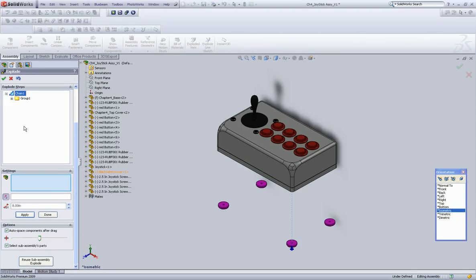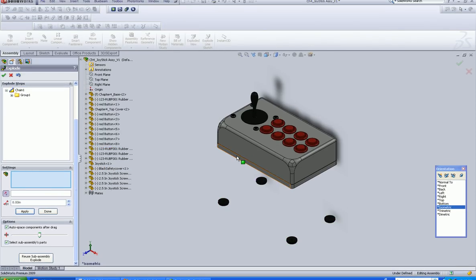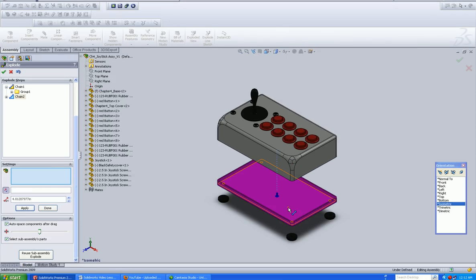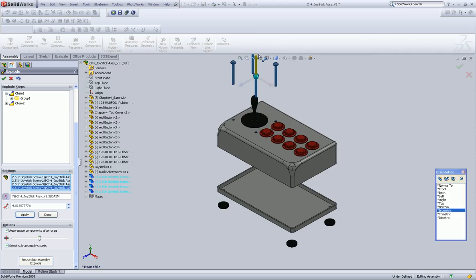So I'd have to go back in and select this — we'll do that later. Alright, so the next item is our base, and we're going to drag that guy down. Click somewhere off the path here. And now I'm going to select all the joystick buttons — I mean, screws — and drag them up.